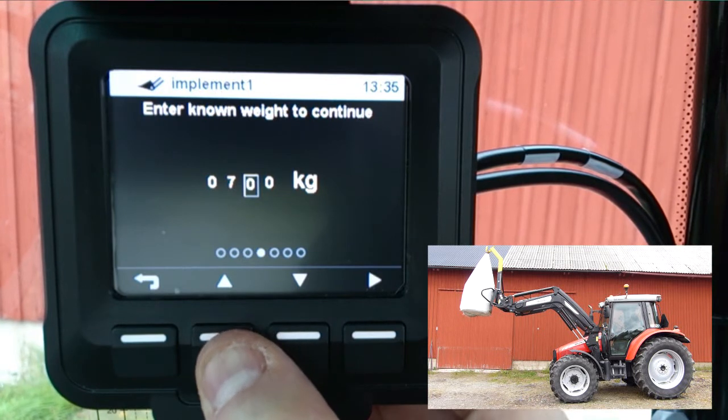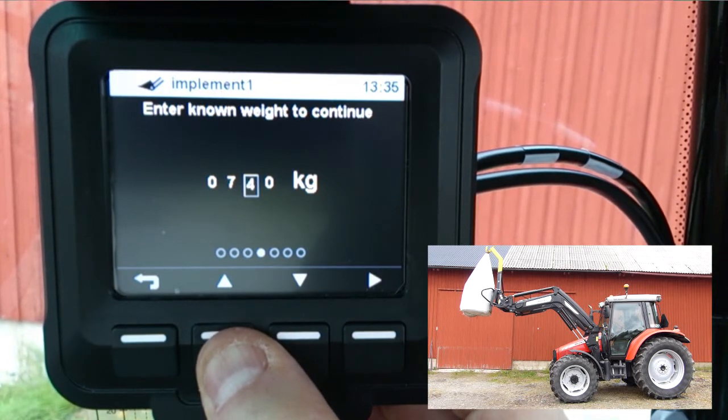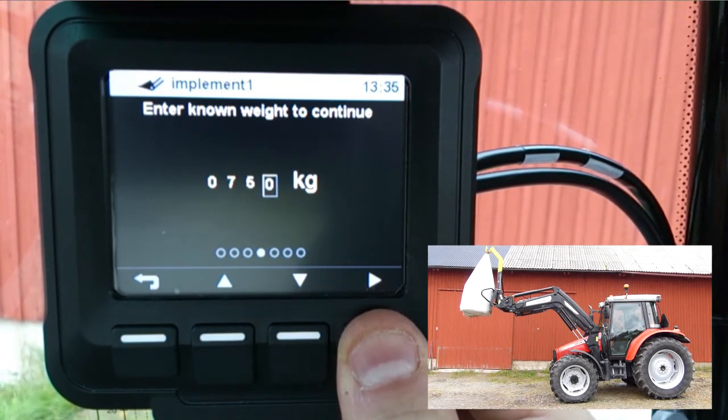Enter the weight of the calibration weight. Confirm by pressing right when on the last digit.